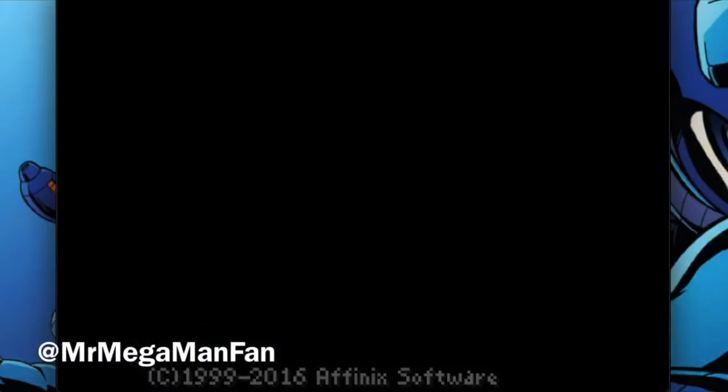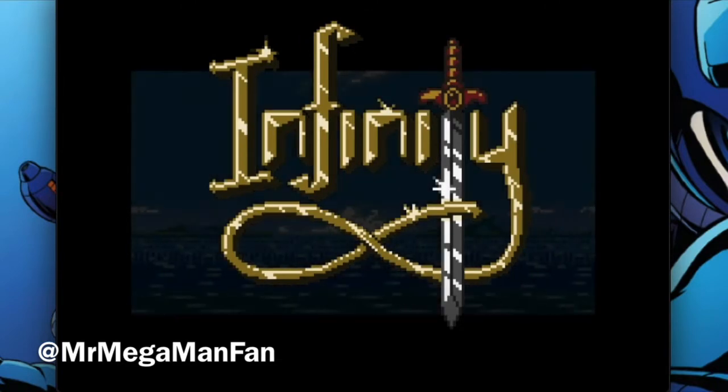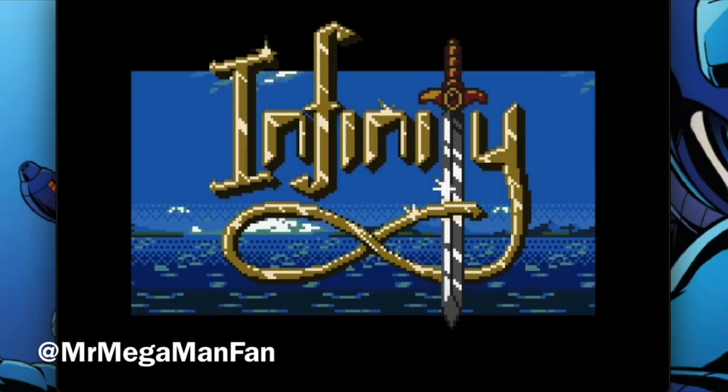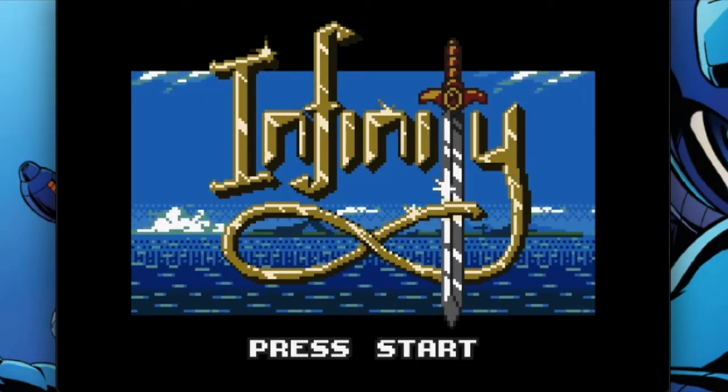I'm Mr. Mega Man Fan, welcome back to Homebrew Review, and today we're going to talk about Infinity for Game Boy Color. I believe this also works on Game Boy, but it is clearly designed with the Game Boy Color in mind.